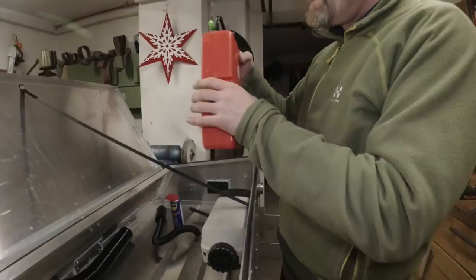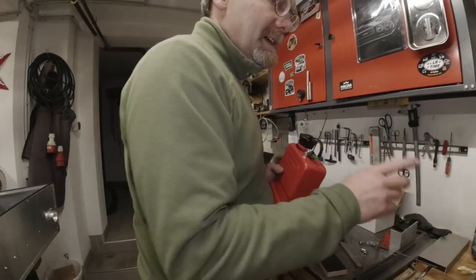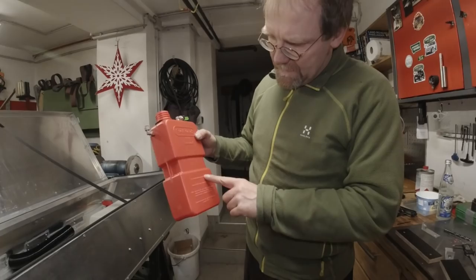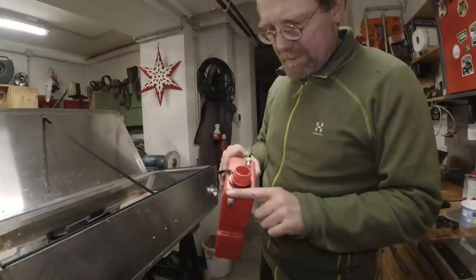This was really difficult to make. The Chinese tanks are absolute garbage, so I had to build this tank. It has a hose going down here with a weight and a filter so it picks up the fuel, and I also got a vent hole. This is a high-quality German canister.